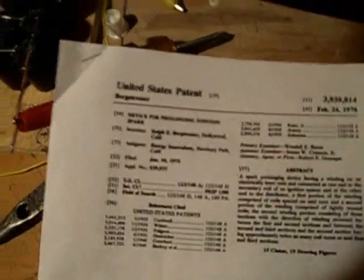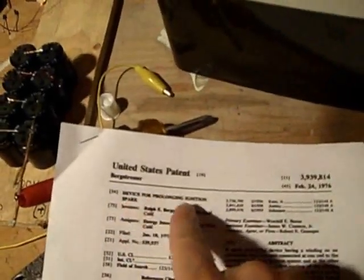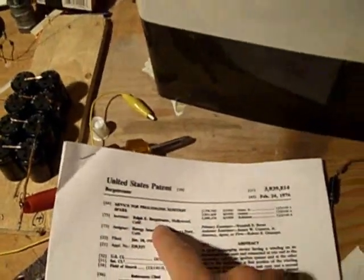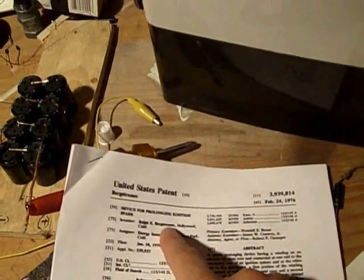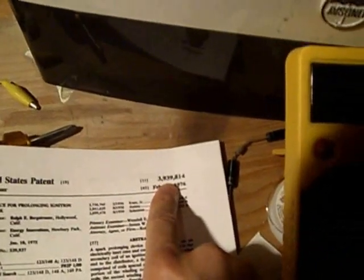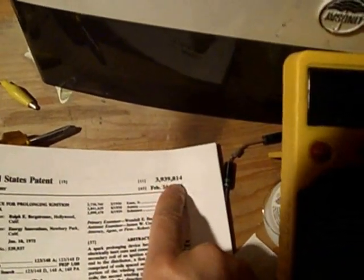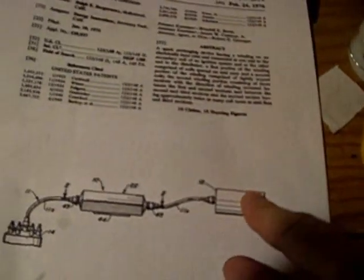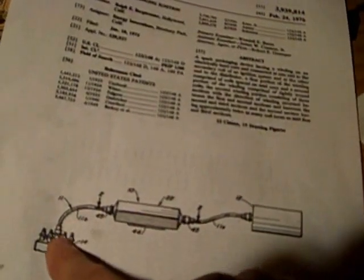Bergstresser actually knew Tesla and met him when he was younger. What this is is a 'Device for Prolonging Ignition Spark' by Ralph E. Bergstresser — B-E-R-G-S-T-R-E-S-S-E-R. The patent number is US patent number 3,939,814, dated February 24th, 1976. Basically, this diagram shows an ignition coil, the spark prolonger, and the center of the distributor.